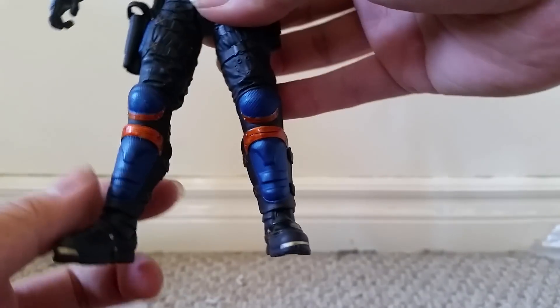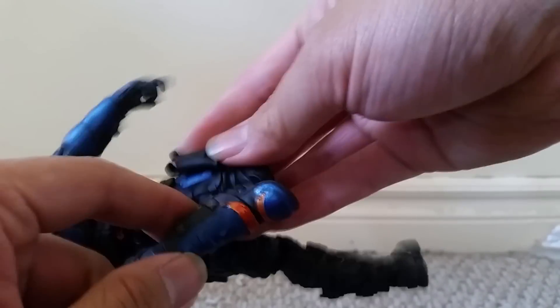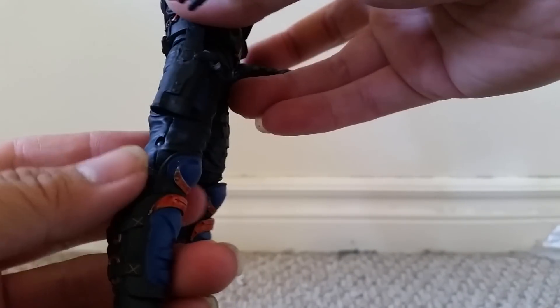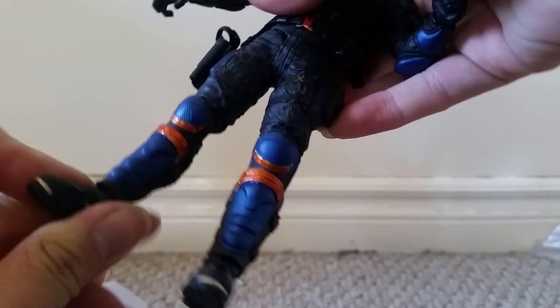One gripe I do have is that the knee pad is actually with the lower leg, so I don't like how this knee pad sits right here. I feel like it should be on the knee joint — that's probably how it is on the show, just a knee pad strapped to the leg. You do get some nice ankle pivot here, and it does tilt up and down.